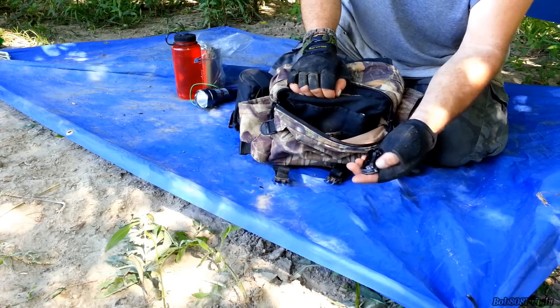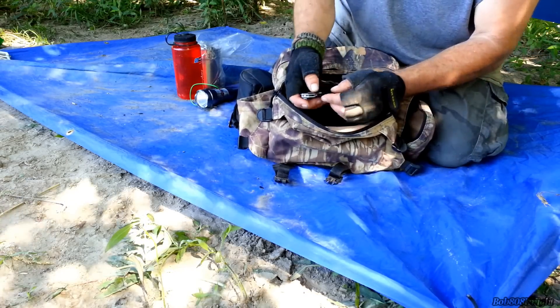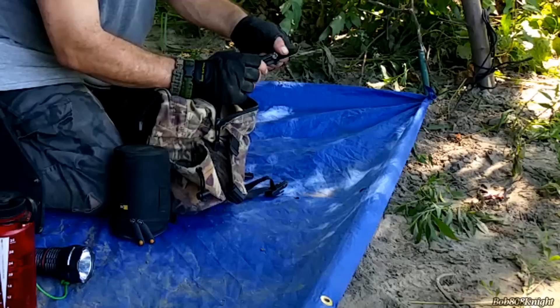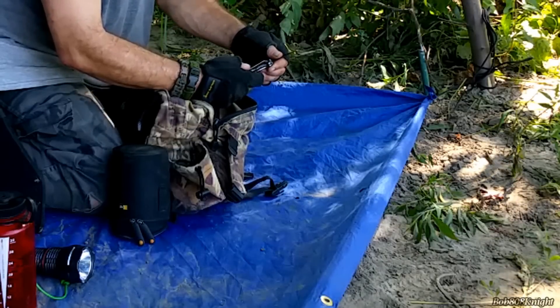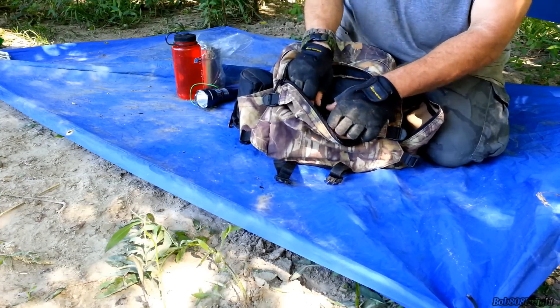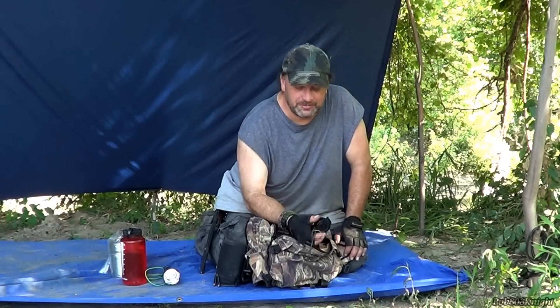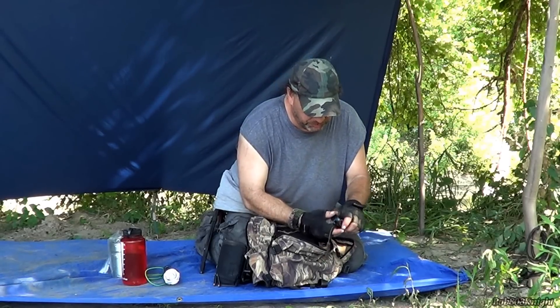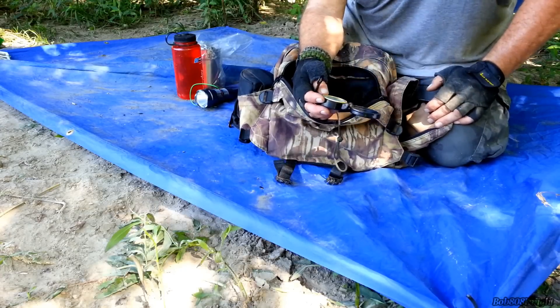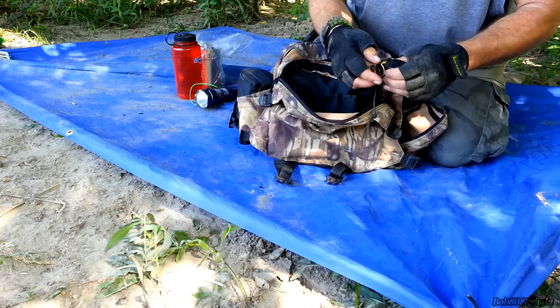In the back - just a basic knife, nothing special. You can probably find these at Walmart - really cheap, just in case, because you're not always going to be carrying your main blade with you. Also added a compass - this is one of the compasses I used when I first started backpacking and it still works great with no problems at all.